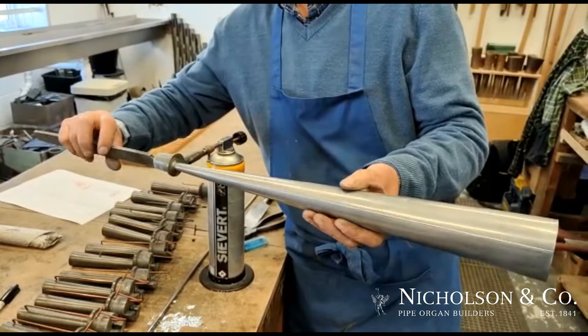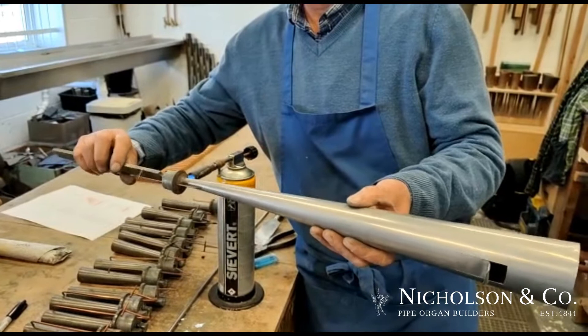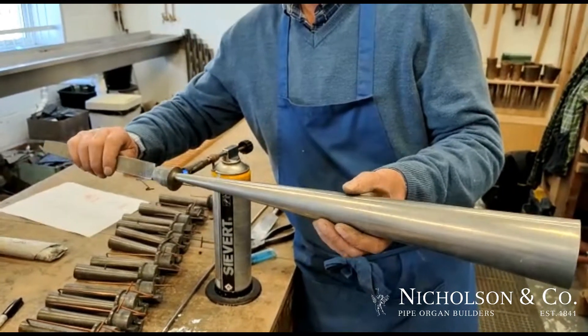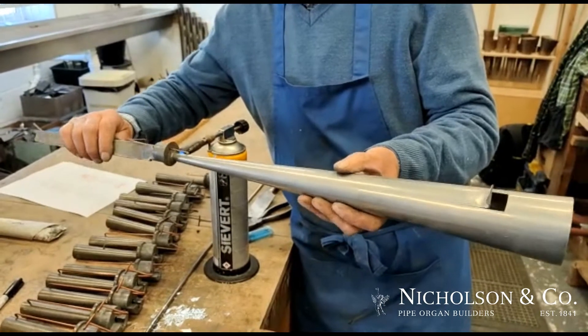The scale is wrong. They were added in the 60s by Walkers, so they take the scale down very quickly. They also added harmonic trebles, which we're taking off. So we're going to make new resonators. This is the process of getting them off.